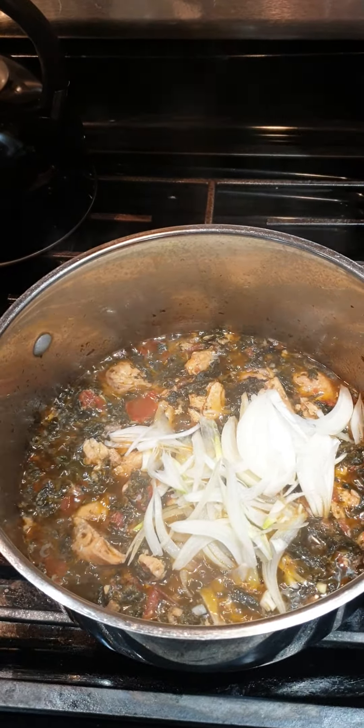I almost forgot my onion! These are the onions — you can chop them your own way. I'm slicing them lengthwise; sometimes when you're cooking your vegetable this is a better way of presenting it. We're almost at the end — I just forgot to put my onion in, so I'm gonna let it cook about five more minutes and then turn off the stove.